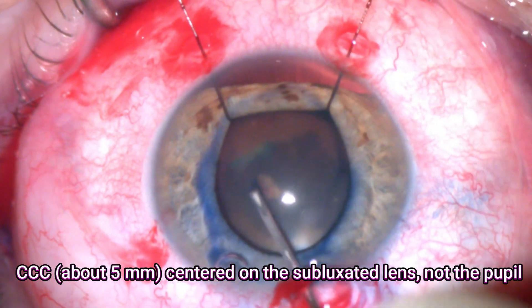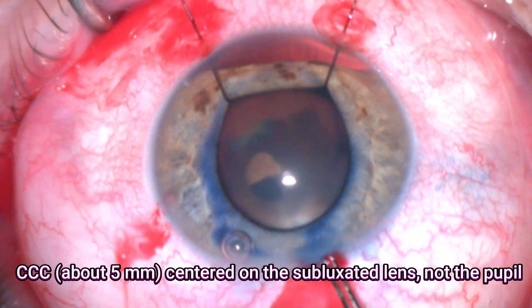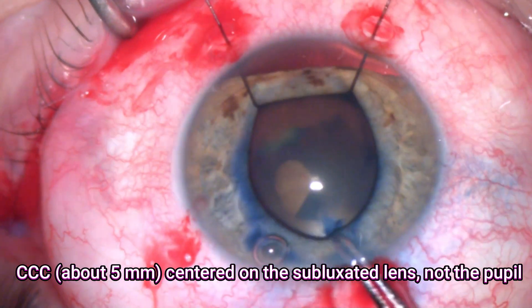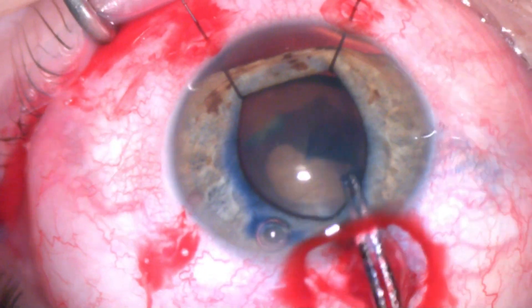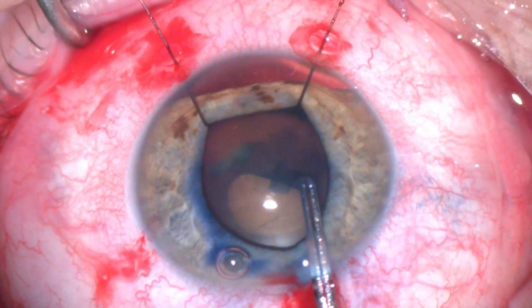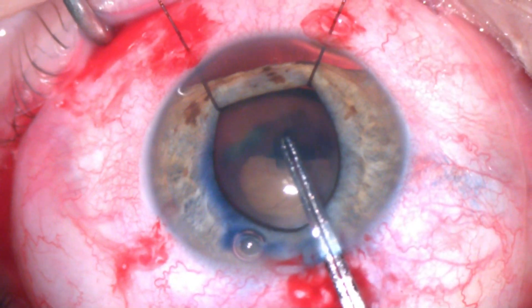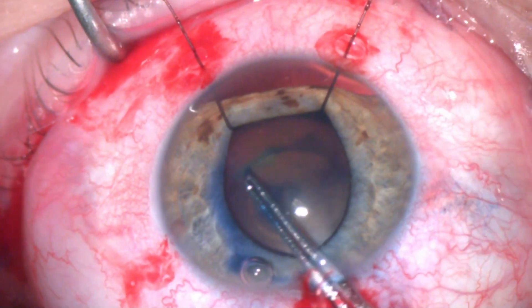I started the capsulorhexis. The main aim here is to create about a five millimeter capsulorhexis. It's really important to be centered about the lens, not the pupil. Just keep in mind that the lens is slightly de-centered, so we'll try to center this capsulorhexis around the area of the lens.